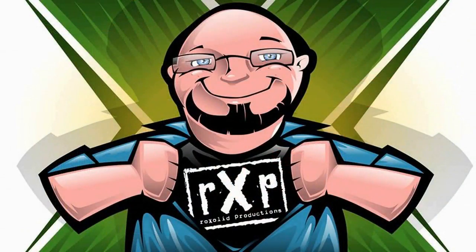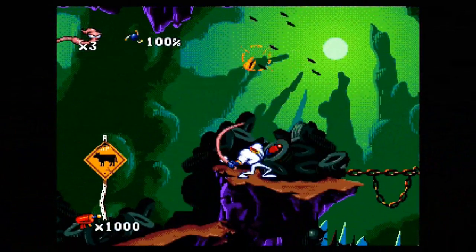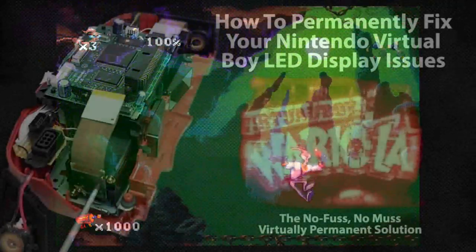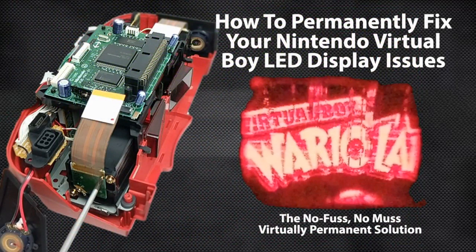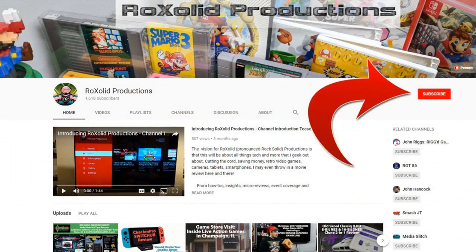Welcome to RockSolid Productions, where in this video we're going to show you how to fix lens issues with the Nintendo Virtual Boy. Hey everyone, Gary here with RockSolid Productions. Welcome if this is your first time to the channel. Make sure you hit that subscribe button and the bell notification so that each and every time we come out with new video content, you are kept the most up to date.